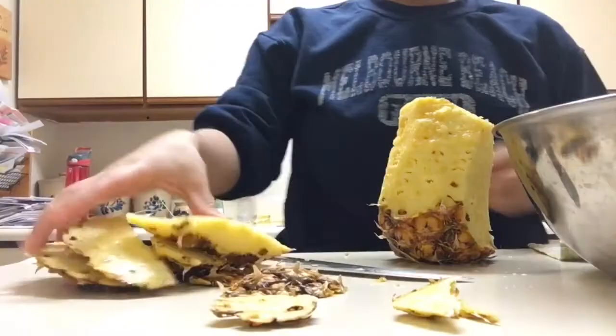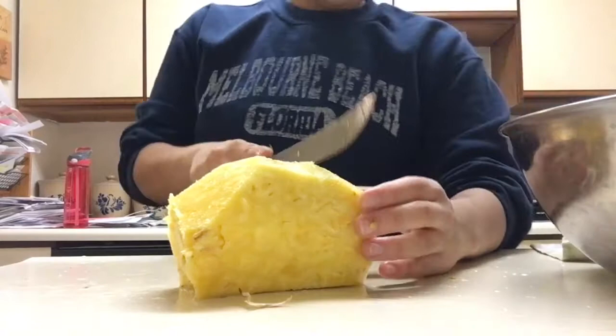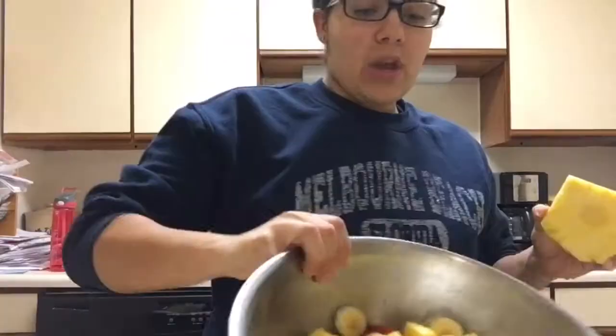Once you've skinned your pineapple, throw those skin pieces away. Now that we've got the pineapple loaf, we just cut it up into little slices, then cut it again. Throw that into your bowl. Once you have enough pineapple in your bowl, you take the remainder and just eat it.